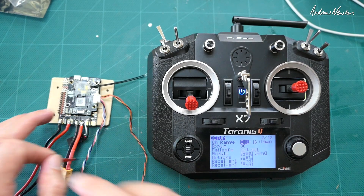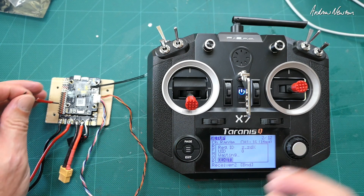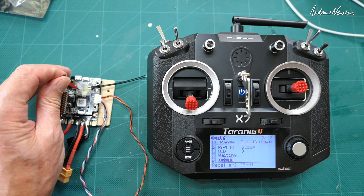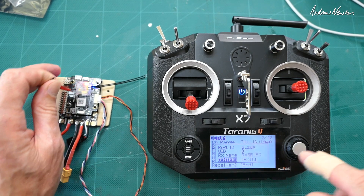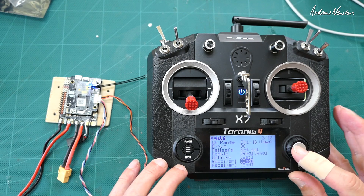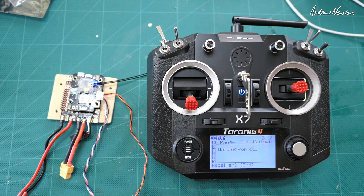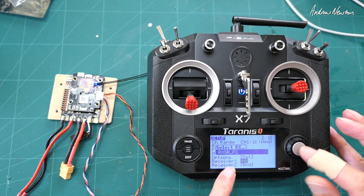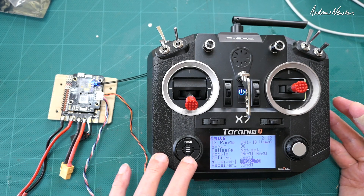This is running on the ACCESS firmware so we need to register it to the module, same as you normally bind an FrSky receiver. It will show up on the screen there, so hit enter — registration OK — now we can bind it. Just turn it off and on again, waiting for receiver, turn it on, there we go, it shows up on the screen. Bind successful — we're bound now.